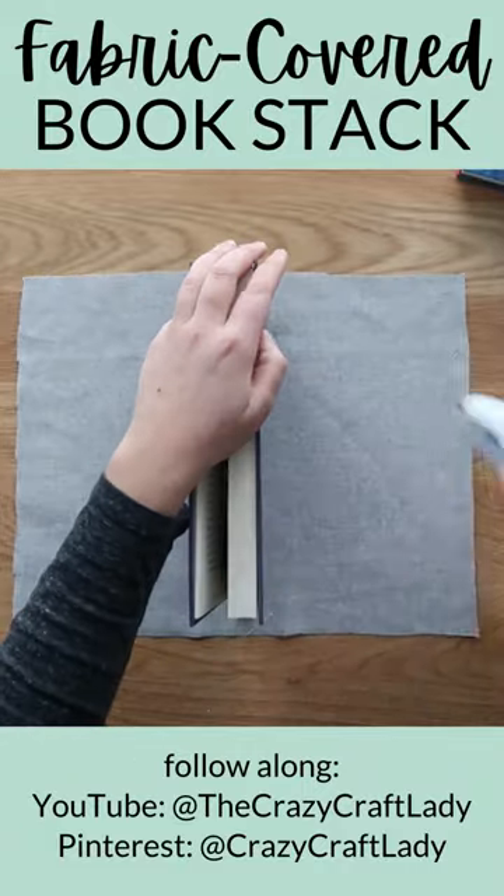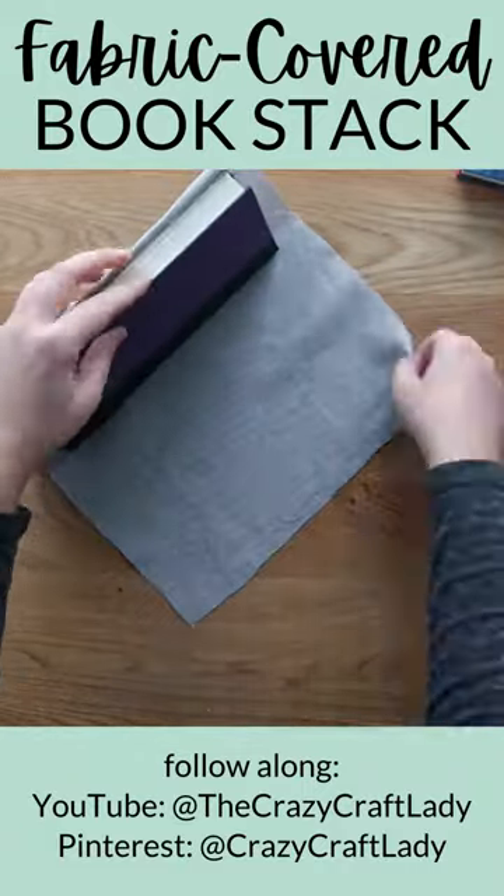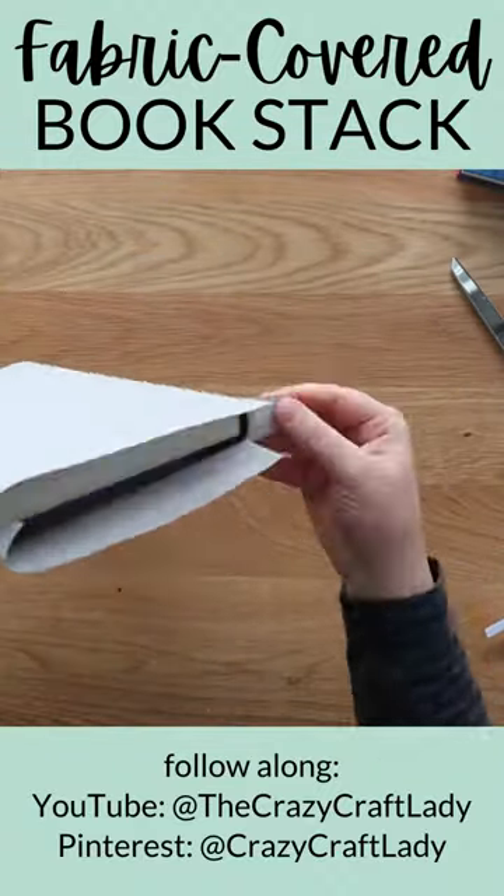Begin by securing the fabric tightly over the book cover and gluing along the long inside edges of the front and back covers. Then cut two slits along the top and bottom of the book spine.